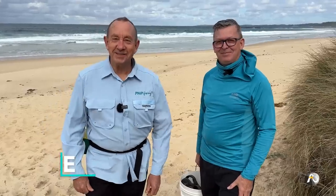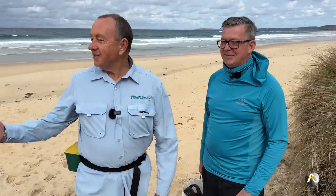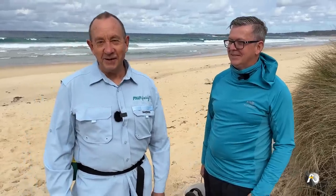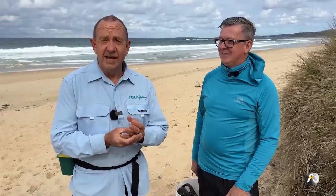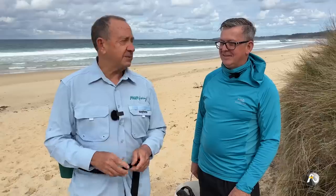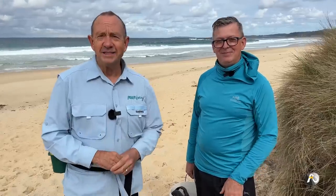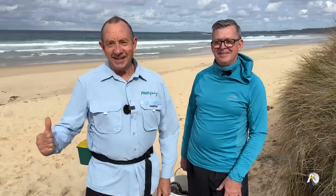Beach fishing rigs for springtime. Hi, my name is Roger Osborne. I'm down here with my buddy William, who is also a Rogers Fishing member. We've come down to the beach, we're going to do some beach worming, and then straight after we've caught the beach worms we're going to go fishing. I'm going to be discussing beach fishing rigs, explaining them to William, and we're looking forward to catching a few yummy fish. Make sure you like, subscribe and hit the notification bell.